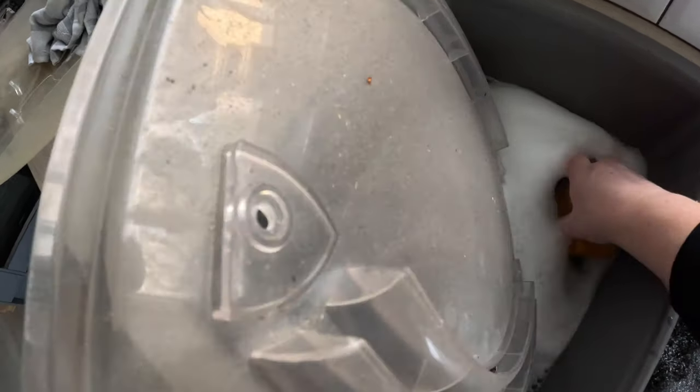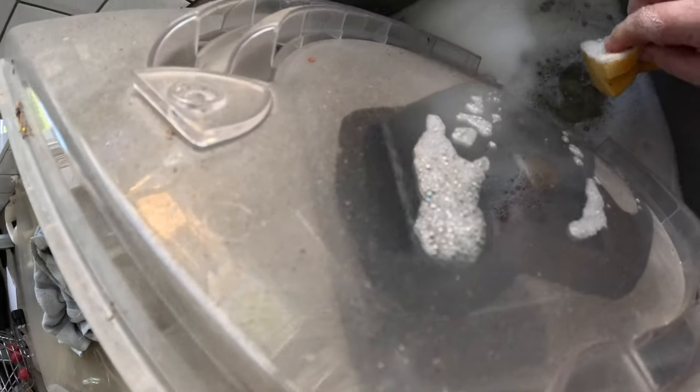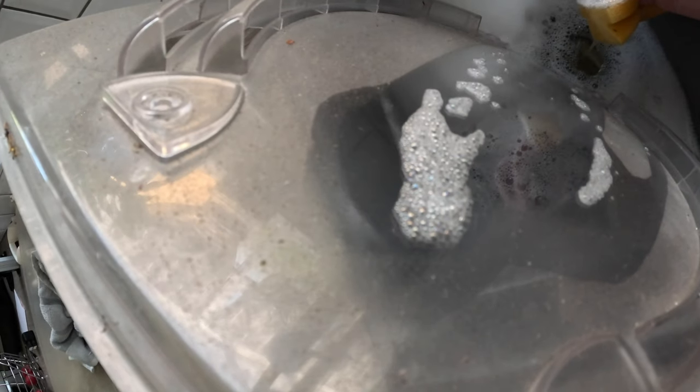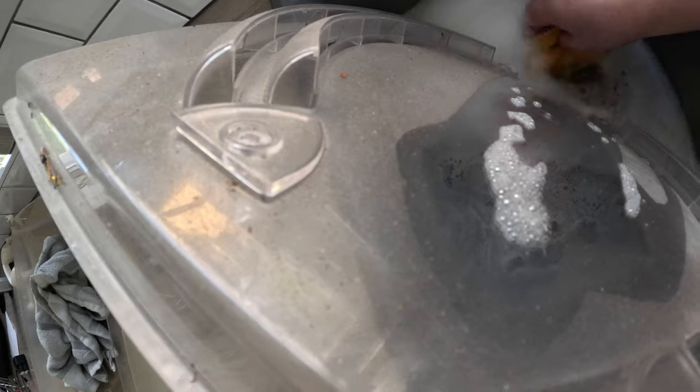Hopefully this camera will just show how dirty this is — see all the film on here. Let's give that a wipe down. Can you see straight away the dirt that's come off? There's no other way of getting to this really other than taking it apart, and I've taken it apart in less than 10 minutes so it's not a big job.